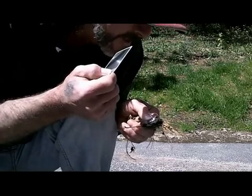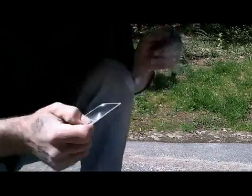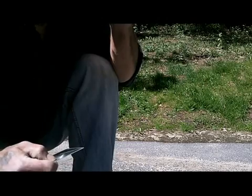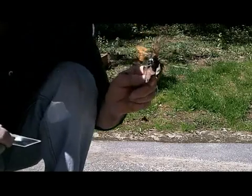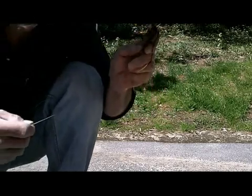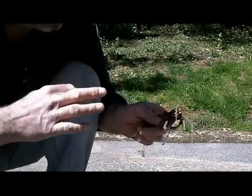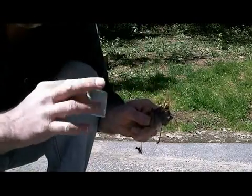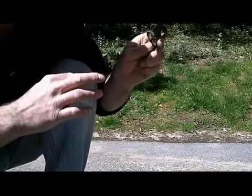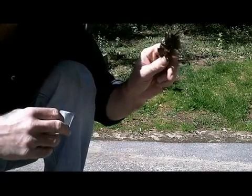Once I start seeing smoke coming out from inside the leaf bundle, I rotate it up. You burn a little circle in the leaves so that you get down into the tinder. Start applying air without removing the sunlight. Once you see that it's producing its own smoke, rotate it up to capture the air that you're blowing on and then blow it into a flame.